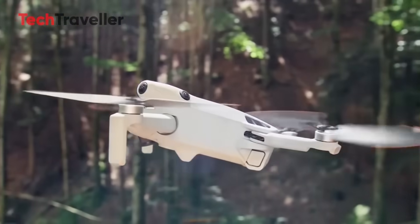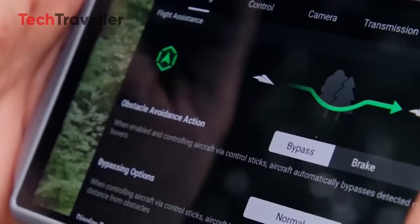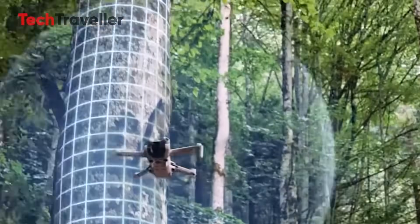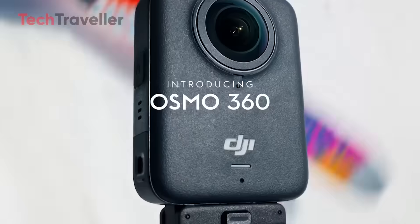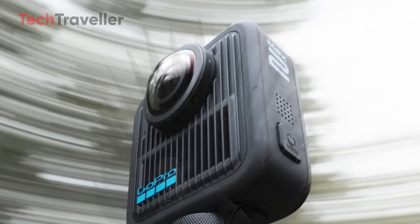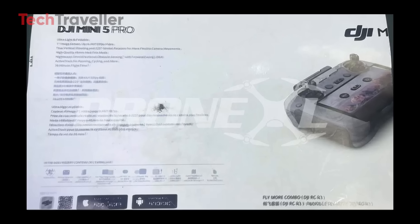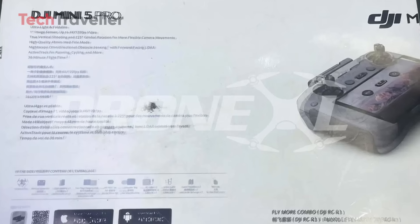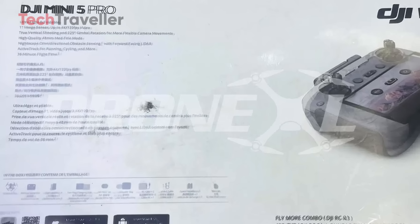All right, drone lovers, buckle up, because the DJI Mini 5 Pro just crash-landed into the leak zone, and it's bringing some seriously spicy upgrades. While DJI fans were busy hyping up the new Osmo 360 and upcoming GoPro Max 2, someone quietly dropped a bombshell — an official-looking box image of the Mini 5 Pro, and yes, it looks very real.